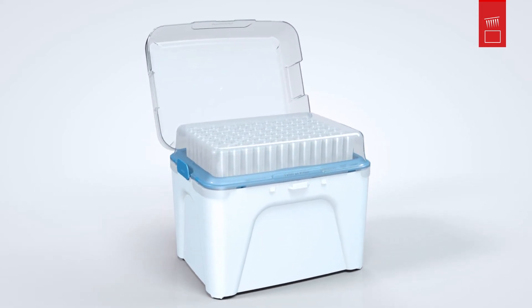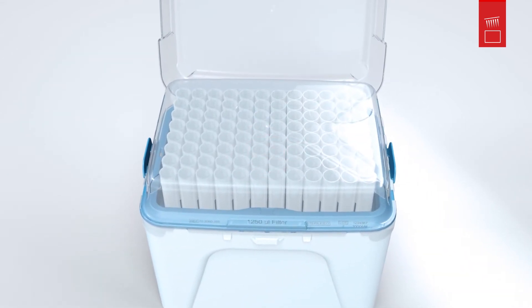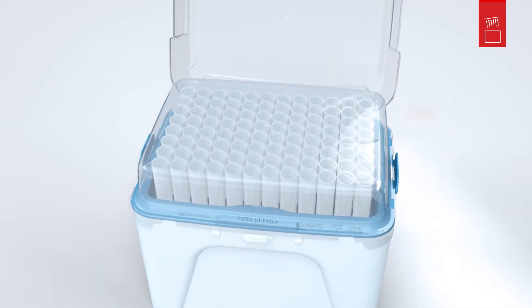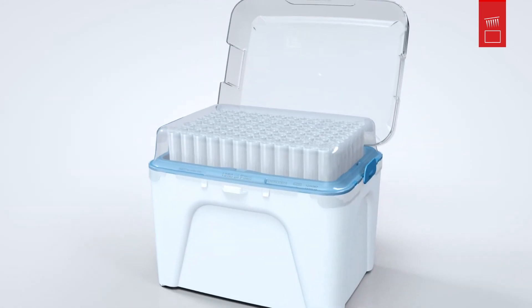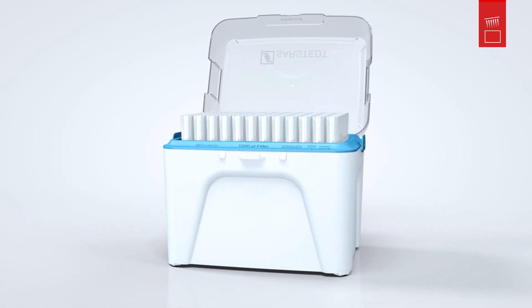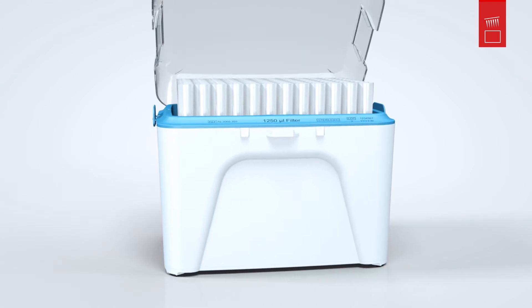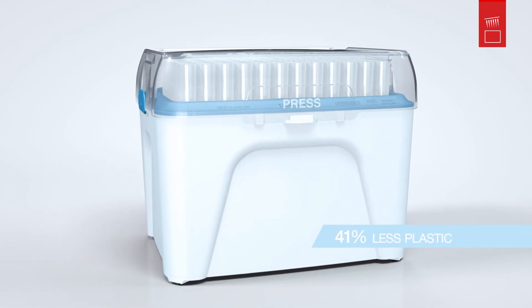With a light touch on the middle of the lid, the single refill engages with an audible click. You can then easily remove the lid from above. Now you have a newly loaded ultra-pure tip box within a few seconds and avoid up to 41% of the waste in the process.